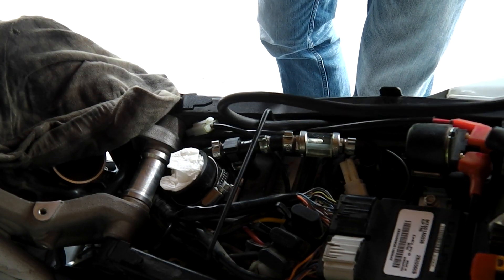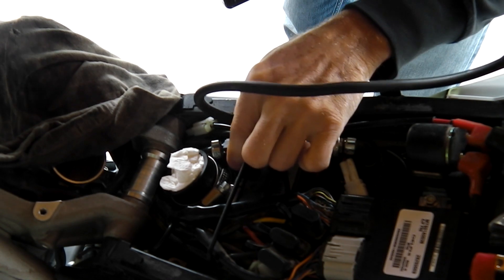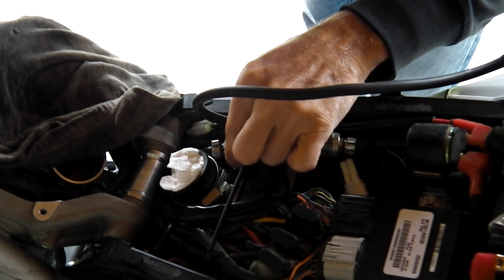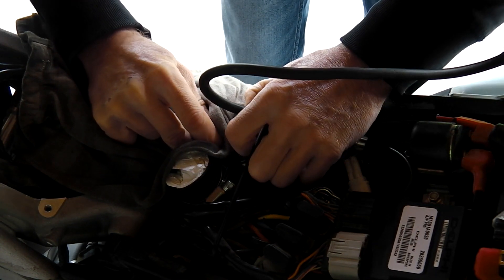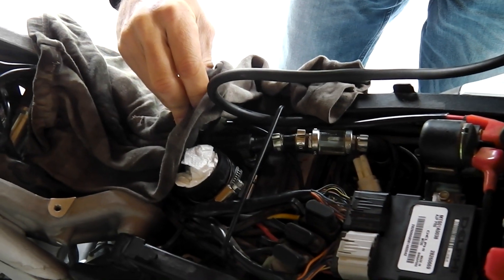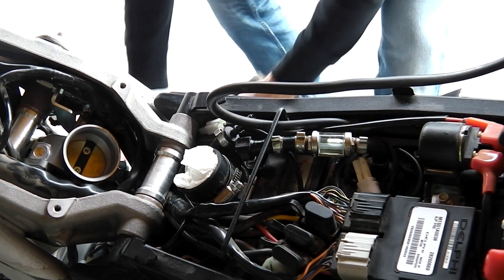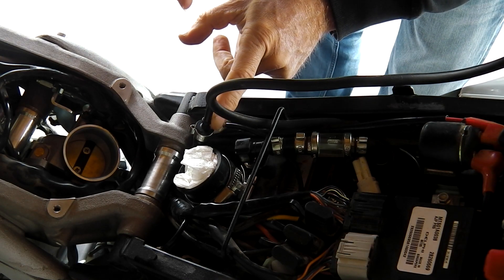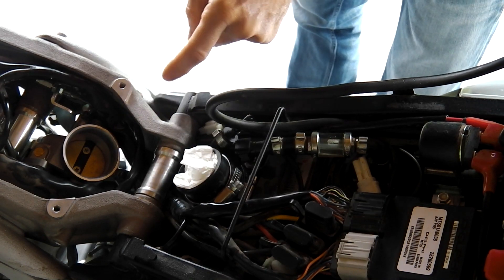So we wipe that off a bit and use the quick release here to disconnect the fuel line. It's going to spill some fuel, so let me put this piece of cloth underneath it and open it up. There we go. This is the hose going down to the fuel injector, which goes in here below the throttle body.